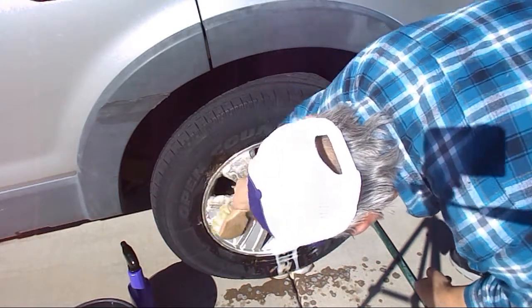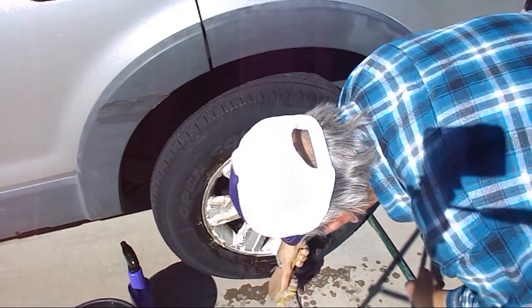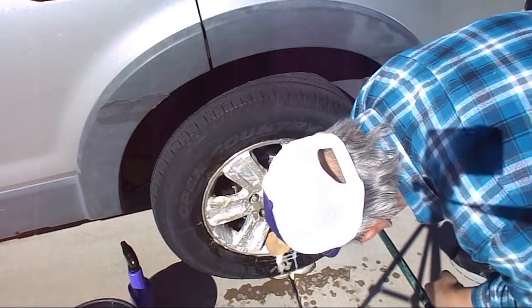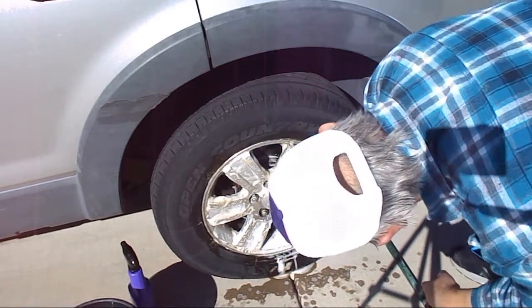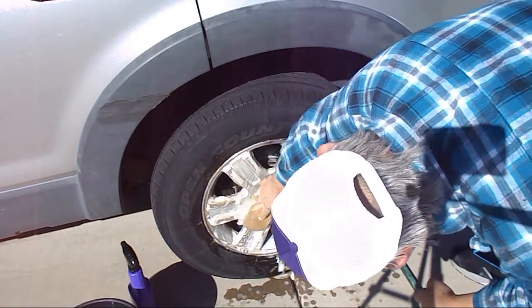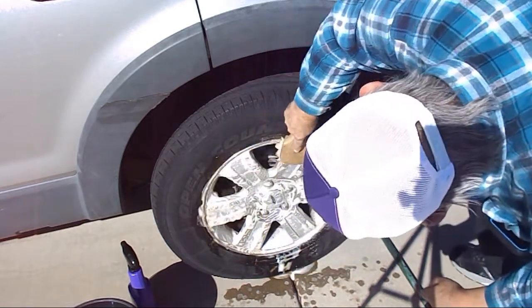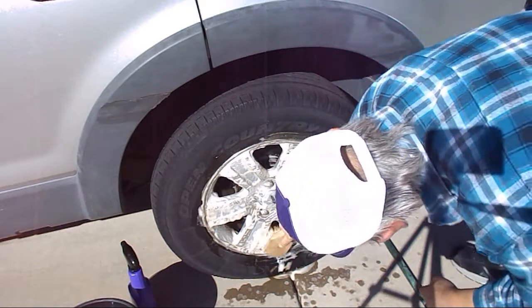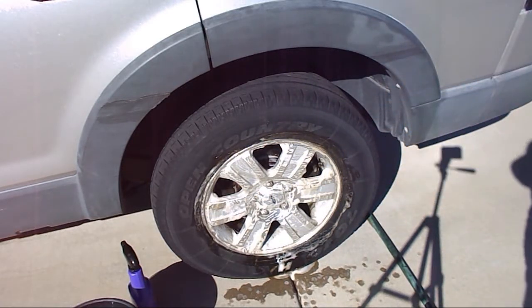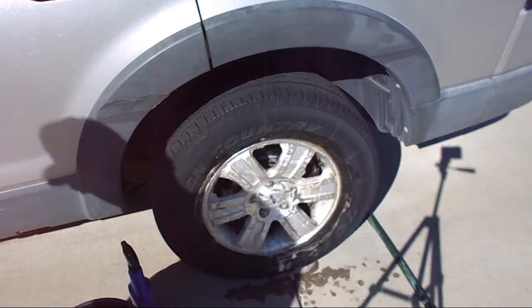These are aluminum alloy wheels. We'll see what we come up with — now I'll spray it off and see what happens.